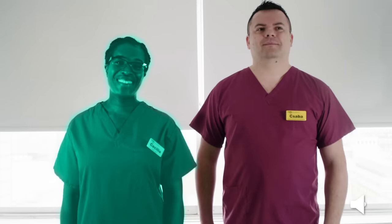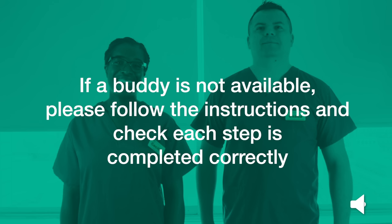This is Cecilia and Chaba. Cecilia will be donning the PPE and Chaba will be her buddy for demonstration purposes. Where possible, the process should be supervised by a buddy at a distance of 2 metres. The buddy must be a member of staff also trained and competent in the use of this PPE. The buddy can assist the person putting on the PPE and perform a final visual inspection of the PPE ensemble, making any adjustments as necessary. If a buddy is not available, please follow the instructions and check each step is completed correctly.